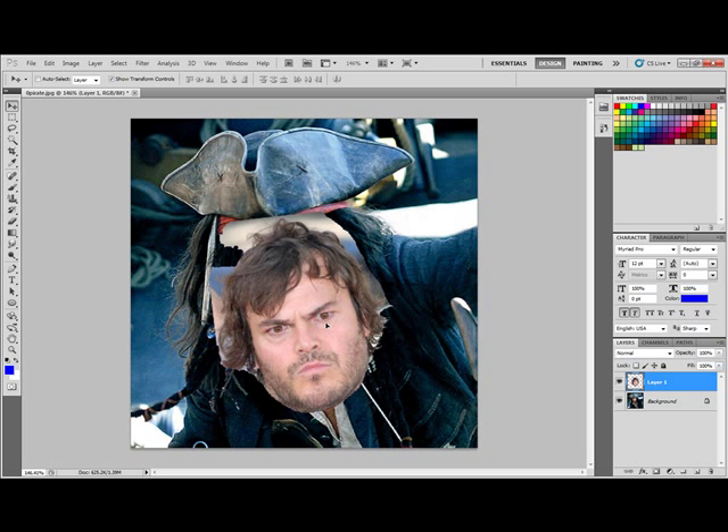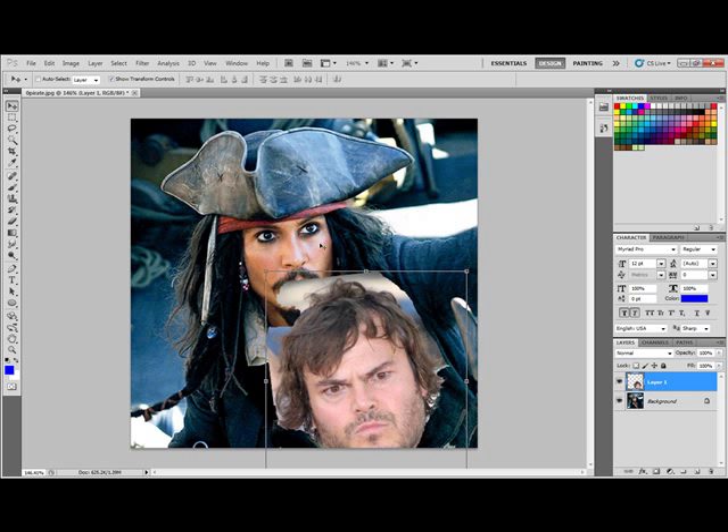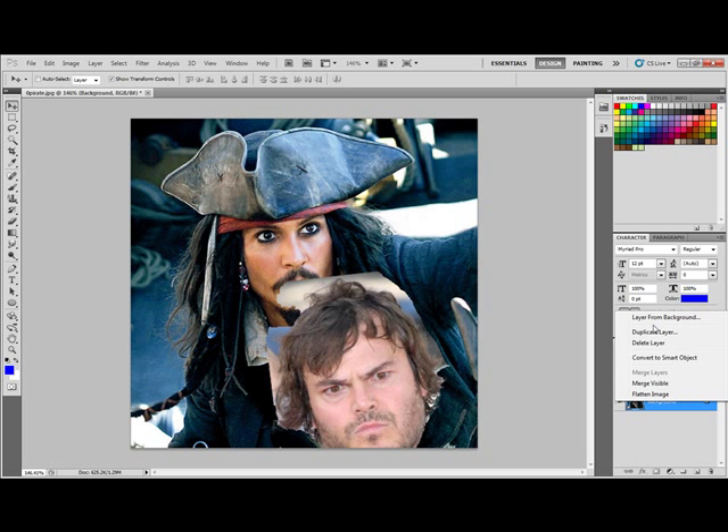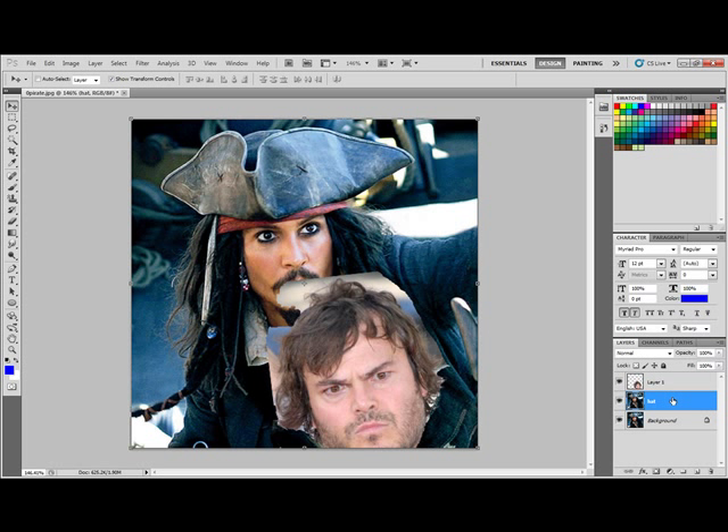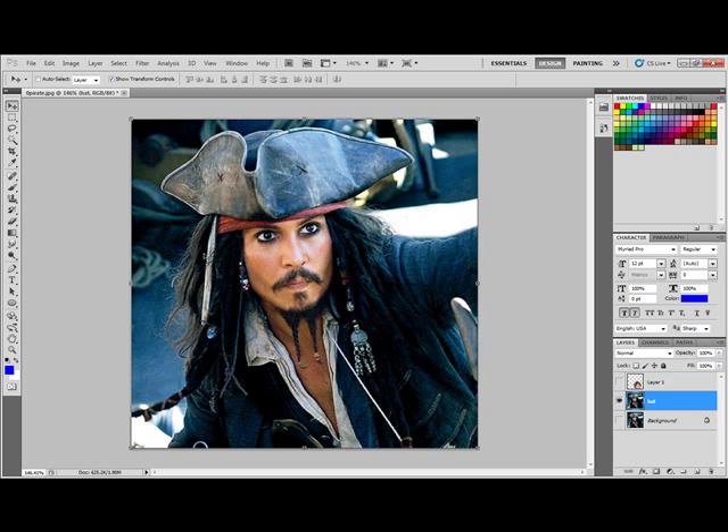So there's what I have right there — I've got Jack Black's face. Now I have to go to my Jack Sparrow layer and duplicate it. I'm going to call this the 'hat layer' so I can remember where it's at. On the hat layer I'm going to erase out the face, making sure that I get this line right where the bandana is. I'll use my magic wand tool again and erase out just his face.